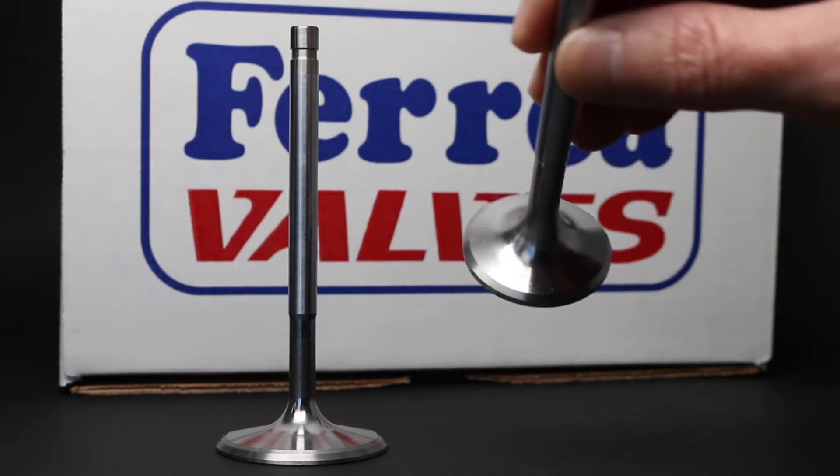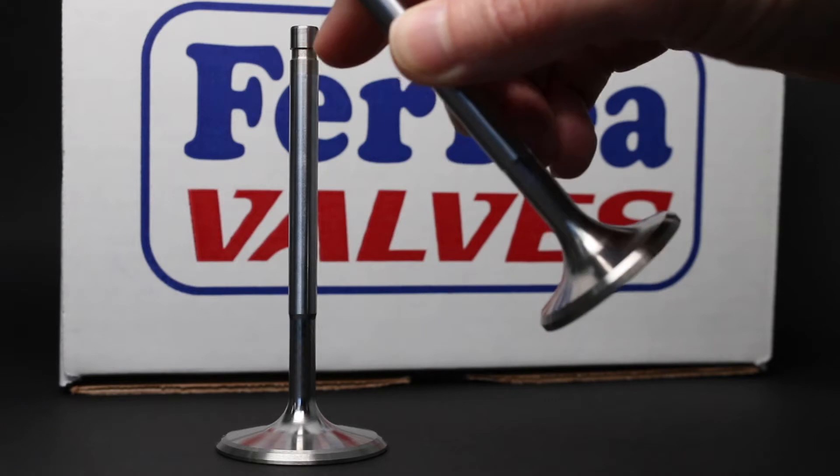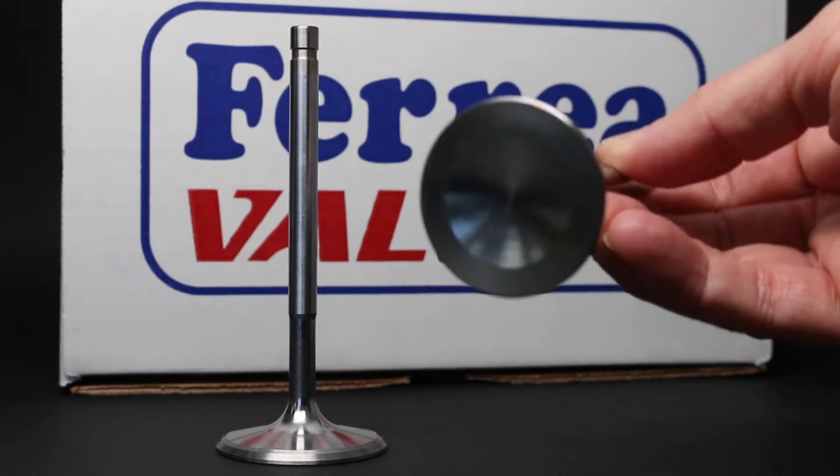Hey guys, so let's take a look at the two series of valves. Three simple tips to remember when choosing the proper valve.